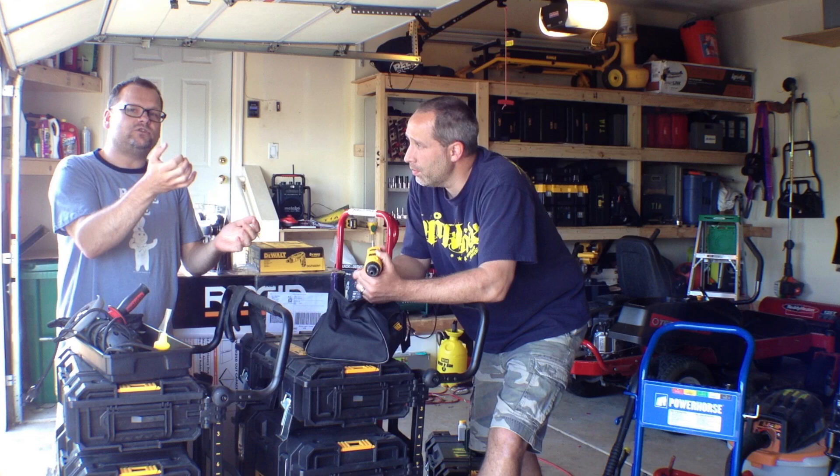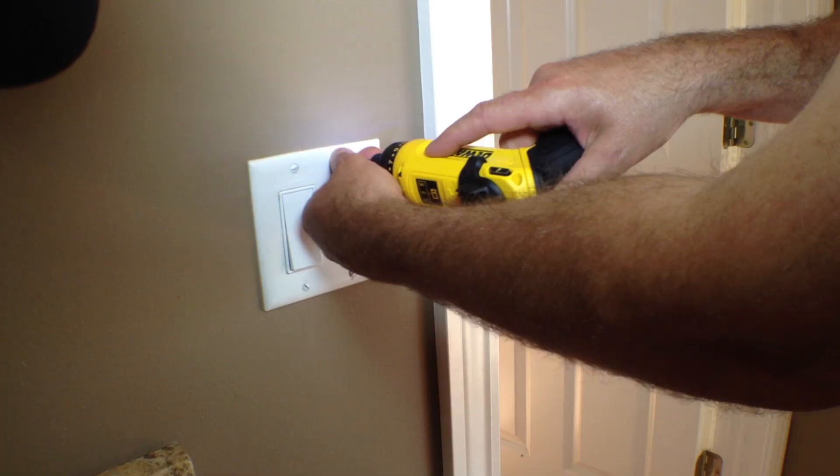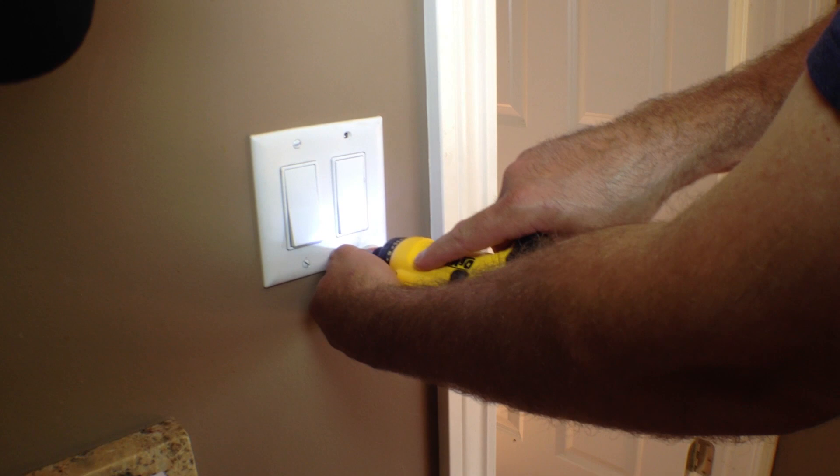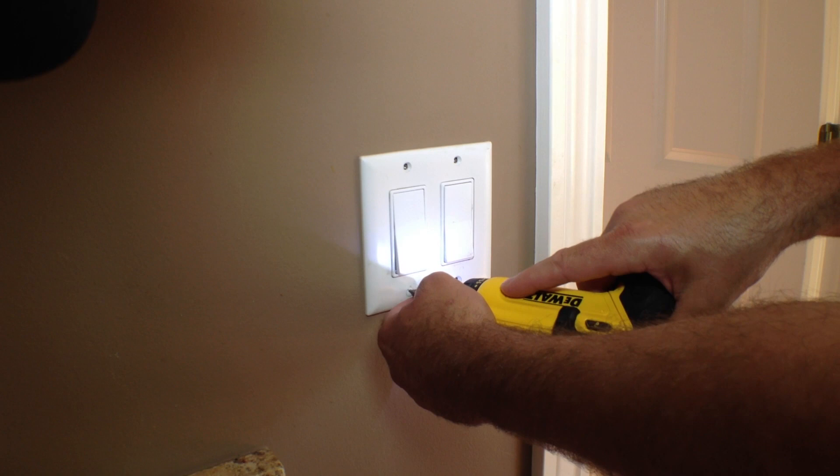It's an 8-volt pocket screwdriver. It's going to allow you to slowly rotate and control the speed. Everybody's like, what am I going to use this little screwdriver for? There's tons of uses. Overhead applications — you're constantly over your head. It's just a little lightweight. Do you know how much it weighs? 1.1 pounds. Would you rather have a 2.5 to 3-pound drill above your head all day, or a 1.1-pound tool?